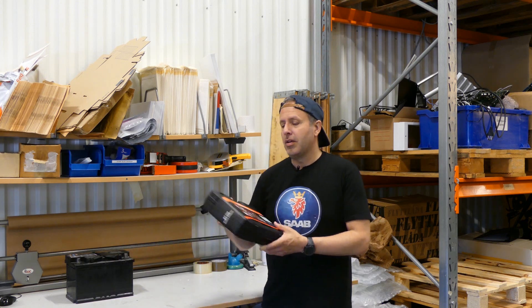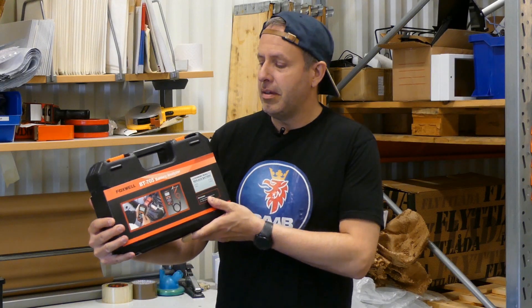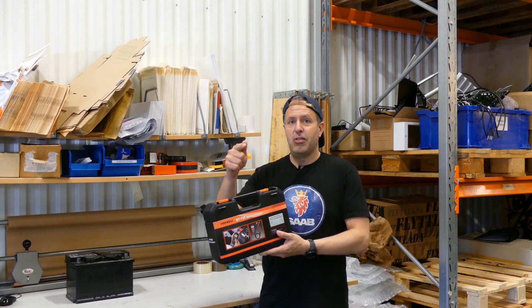Maybe you're having issues with the battery in your Saab, maybe it's not working correctly, or maybe you just want to do a checkup on the battery. In that case you need a battery analyzer, so today we're going to take a look at the Foxwell BT705 — stay tuned.